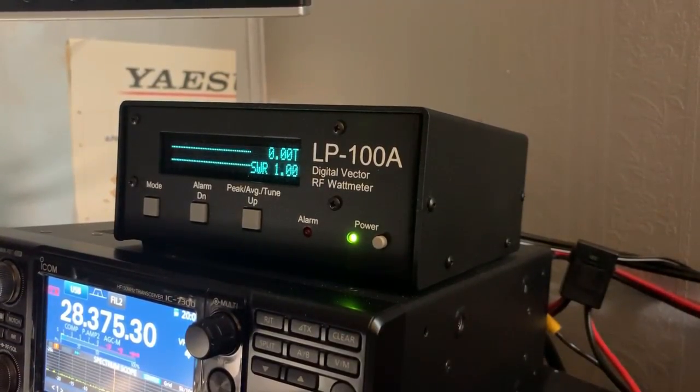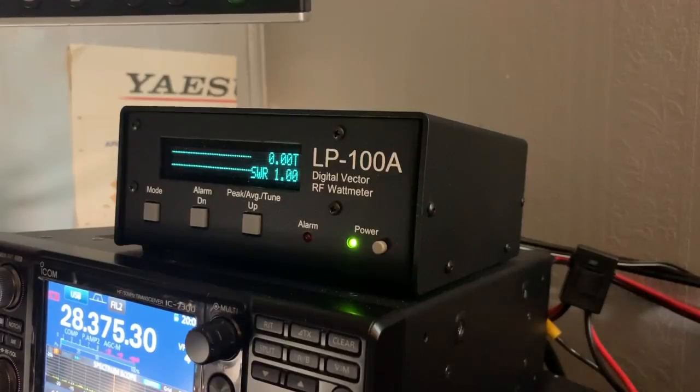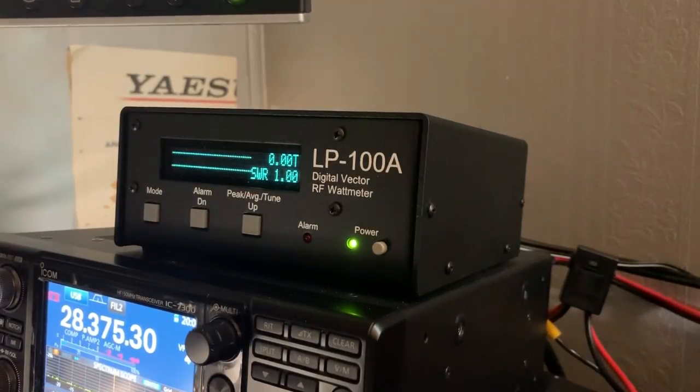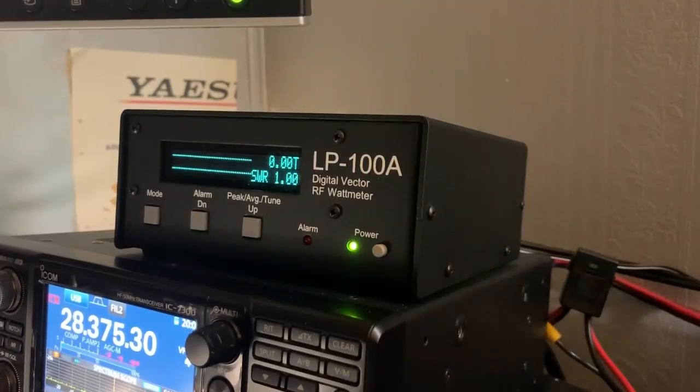It's a very nice wattmeter. It costs about $475 with $25 shipping. Larry will get these things out to you in about three or four days — he doesn't take very long to get his packages shipped. So it's a very good company to deal with.